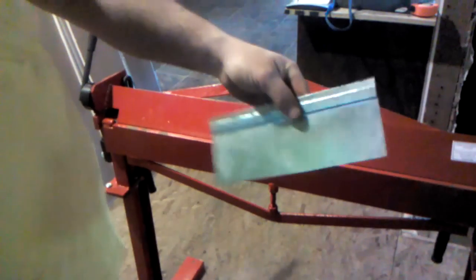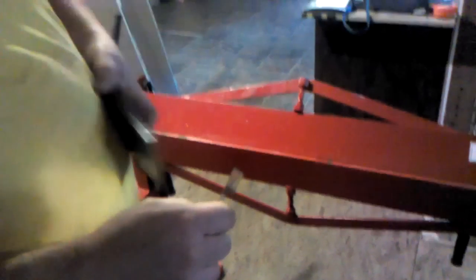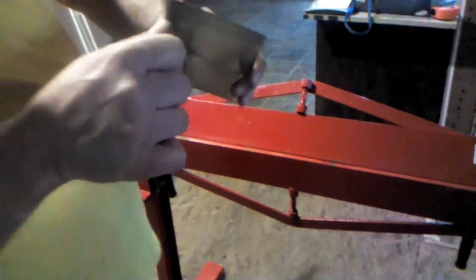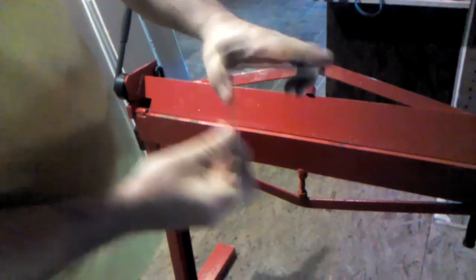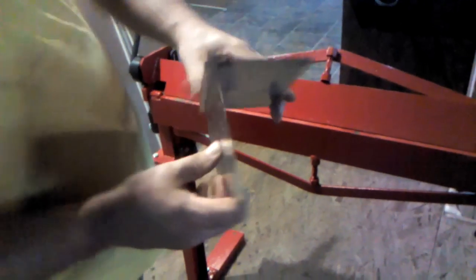We have one piece of metal with the Pittsburgh seam and the other piece of metal with the 90-degree bend on the end. These two pieces should go together quite nicely — and they do. There is our Pittsburgh seam assembled but not closed.